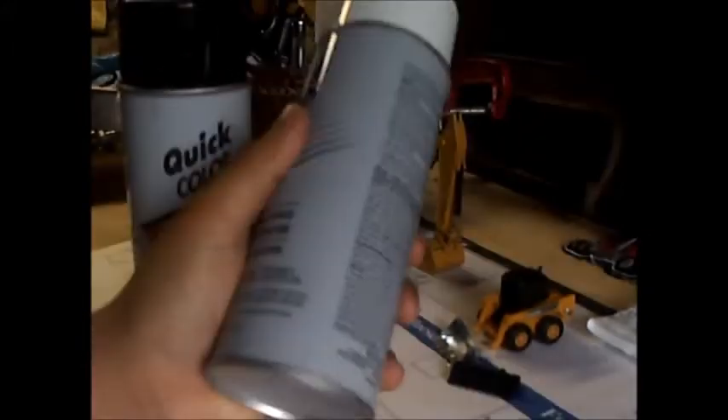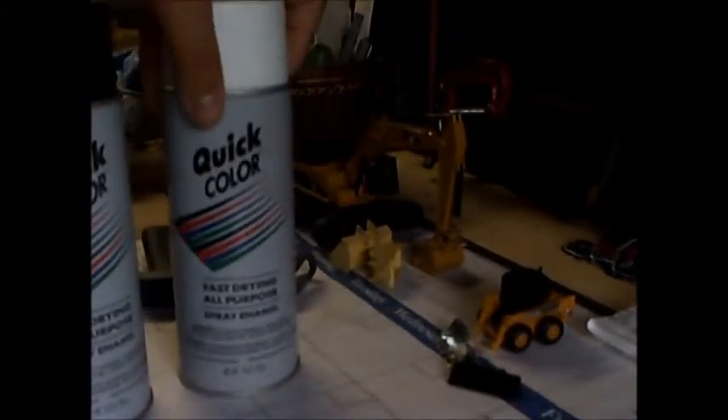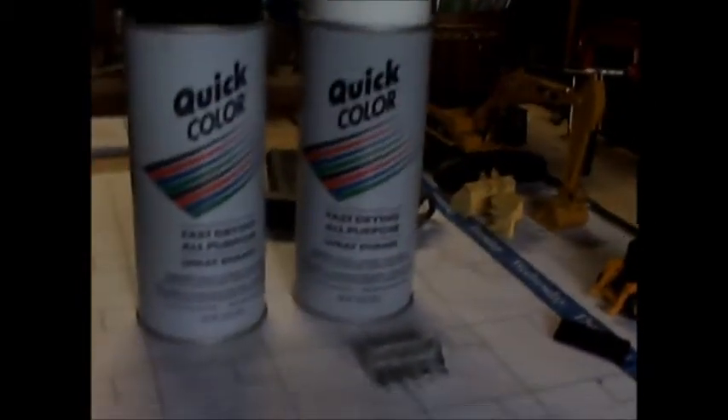This is what I got, and I'll be doing some pictures right now. I'm going to go ahead and paint the bucket black, and the white I'll probably use for the tanks today. I'll be painting the bucket black and I'll give you guys some pics of that.